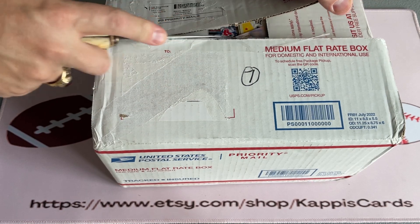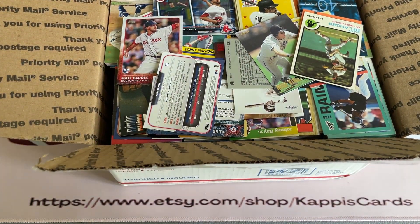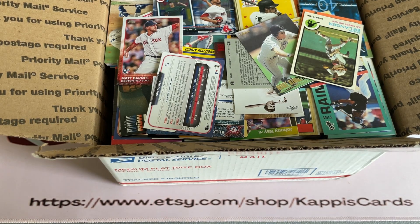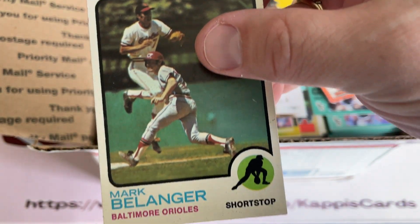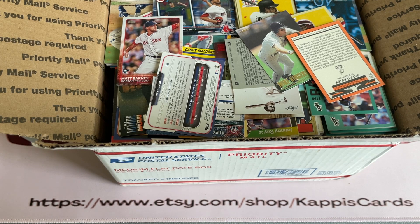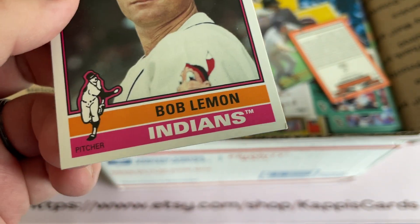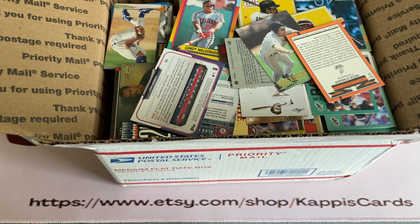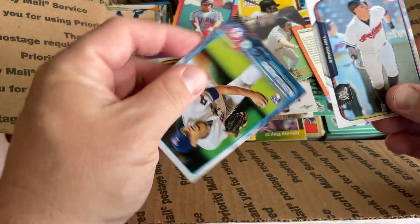I already see a Babe Ruth sticking out - it's a Leaf card. There's an old Mark Belanger, a 1973 card actually, in really good shape for a 73. One corner is a little dinged but it's pretty nice for a card that's 50 years old. There's a modern reprint that's busted in the corner - that one goes in the circular filing cabinet. These two Red Sox cards in hand look like Jan Gomes, and everything else I see is junk wax baseball.